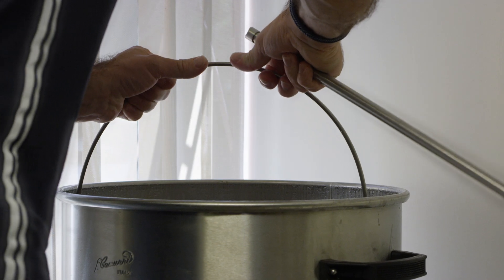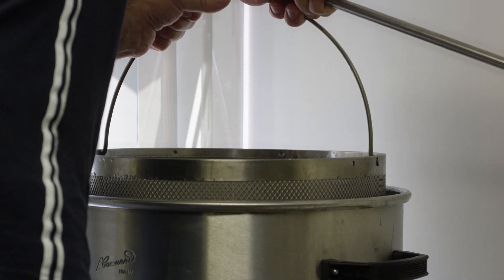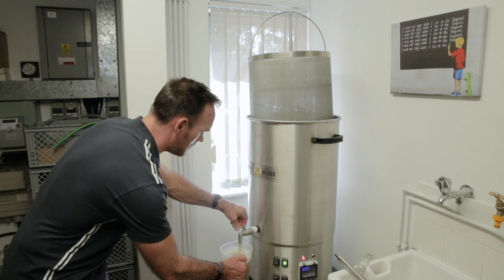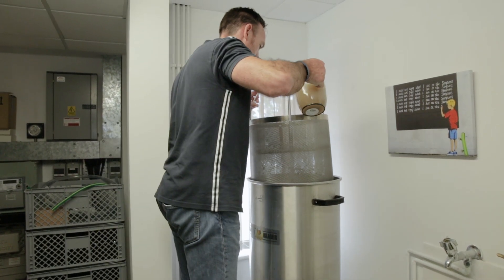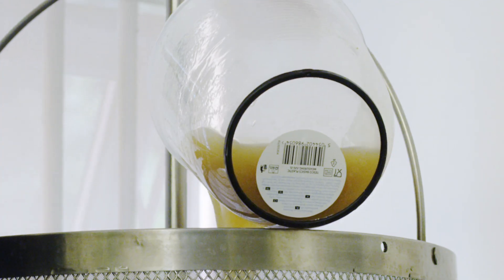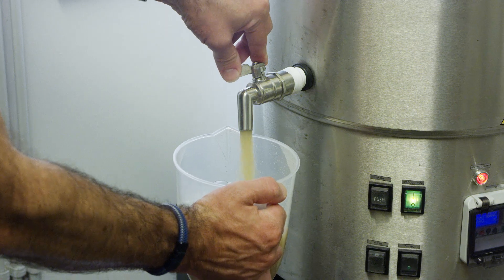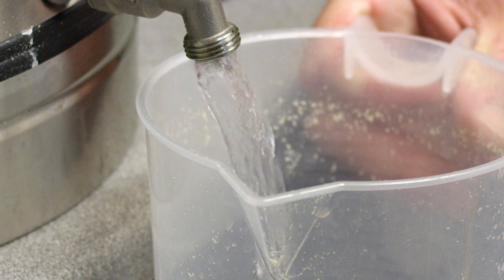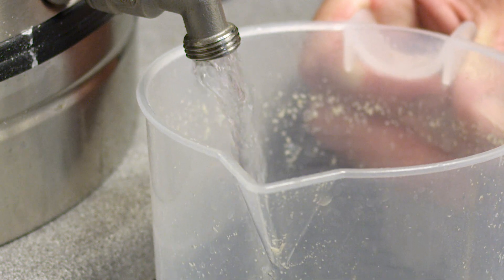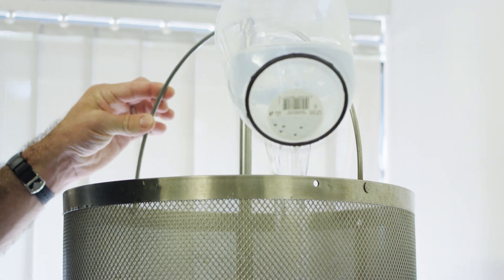The display now tells us to recirculate and sparge, so we lift the grain basket and we start to recirculate the wort. We do this simply with this standard 2 litre jug, repeating the process over and over until the wort is running slightly clearer. Earlier on during the process we prepared an extra 9 litres of hot liquor that's now at 75C. We use this to sparge with, again very simply just using this plastic jug, which is much easier than messing around with a pump.